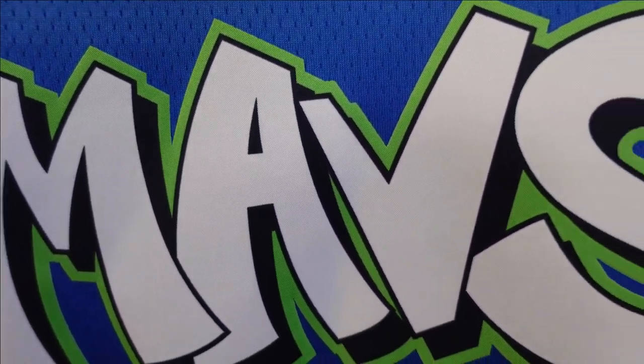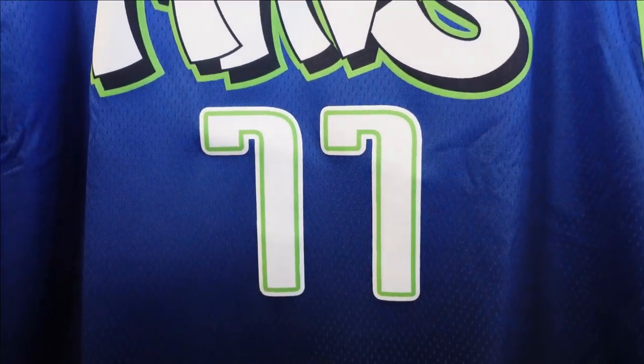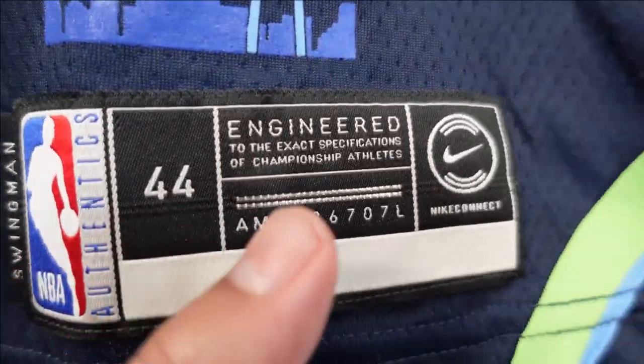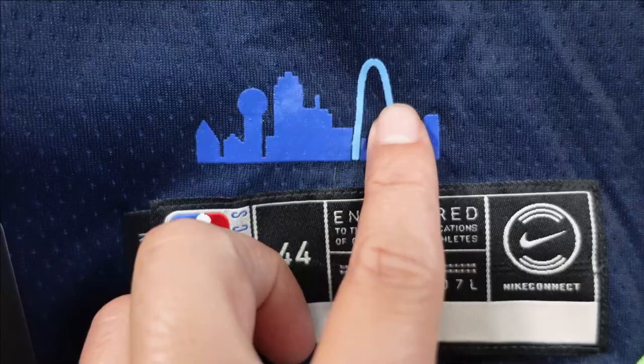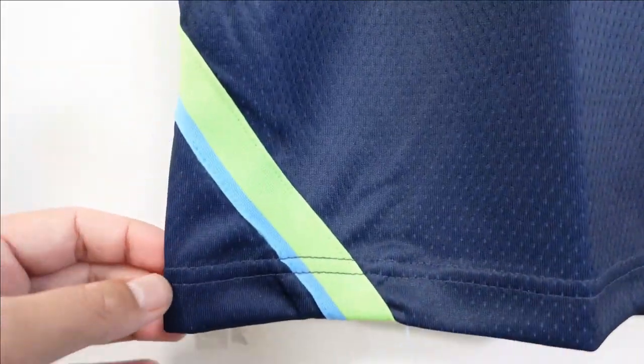The numbering on the front has the same style as the back. Going down to the jock tag — Swingman 44. These jerseys had Nike Connect, so they have that little app with a microchip. Right here you got the Dallas skyline, little city line, printed onto the jersey — then the Nike Connect tag. And that side panel creates a design that goes to the back and then comes back to the front. The design is sick, and they have it on that side as well.